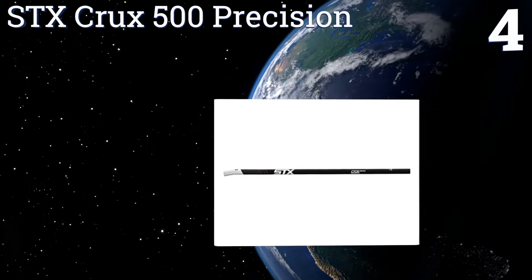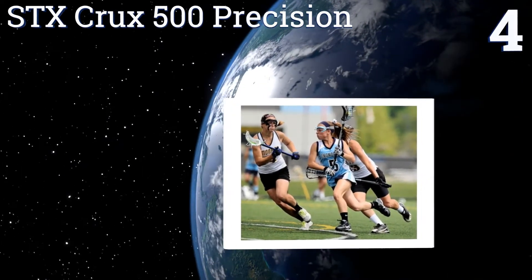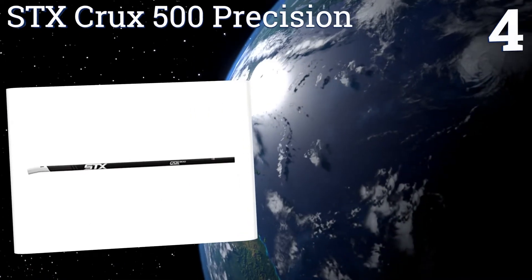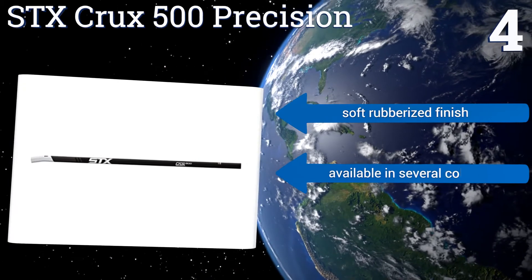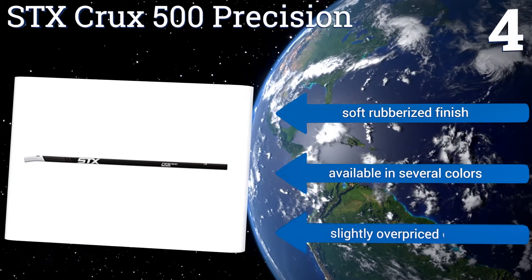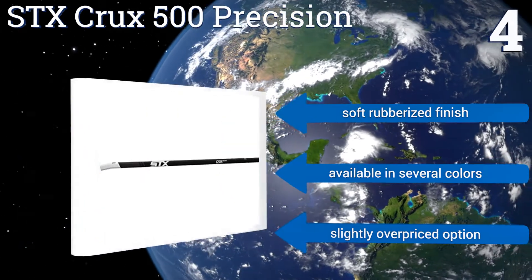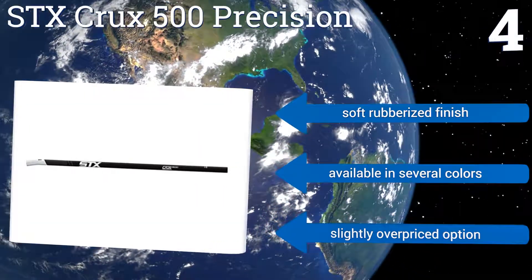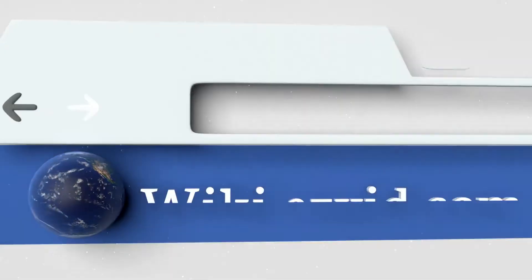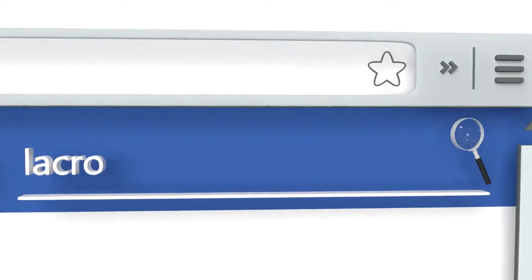Coming in at number four on our list, the STX Crux 500 Precision Stick was designed with female players in mind. It's made from composite materials that offer a bit of flex to each shot or pass. The increased snap greatly aids aim and speed, giving the player the edge she needs. It features a soft rubberized finish and is available in several colors, however it is a slightly overpriced option.